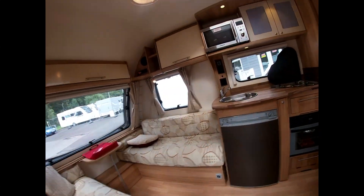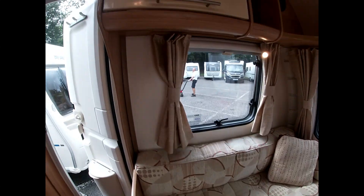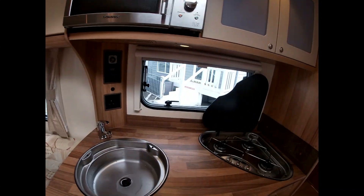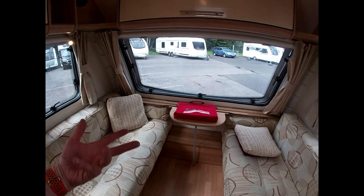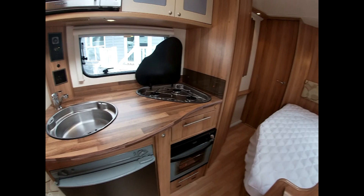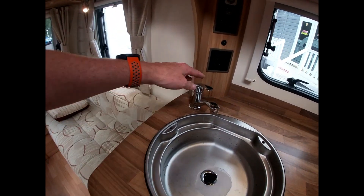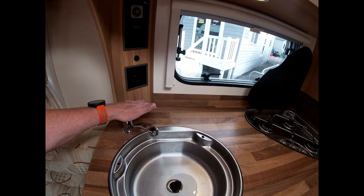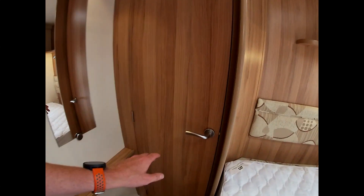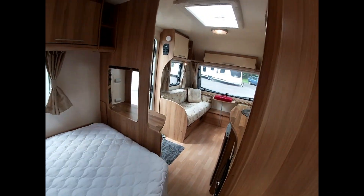Coming into the van — once we have plugged everything in, levelled the van outside, plugged in our water, and got our waste master ready, we want to start filling the van up with water, replacing the air that's in everything with water. Firstly, come and close all of our taps. When you leave your van, you'll always leave your taps open — we'll talk about why later. Come in and close all your taps in your shower and bathroom. That way when we turn the pump on, we won't start spraying water all over the van.